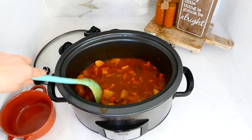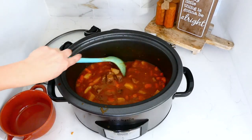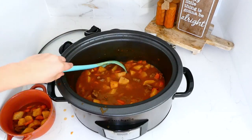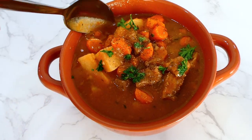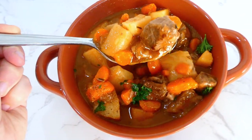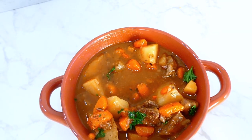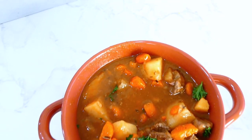After the 20 minutes, this was ready to serve. I removed the two bay leaves — nobody wants to accidentally eat a bay leaf — then ladled it into soup bowls. We like to sprinkle ours with a little black pepper and salt. The flavor is amazing, rich, and bold, and that beef stew meat is fall-apart tender. You definitely need to try this recipe this fall and winter.